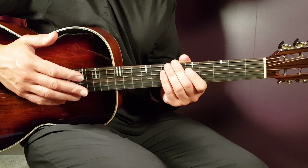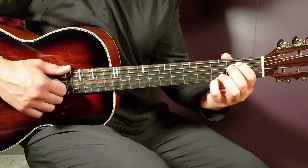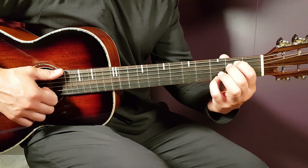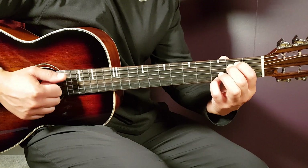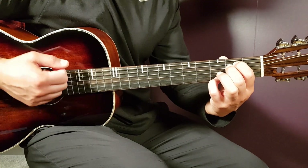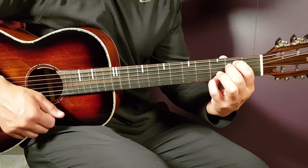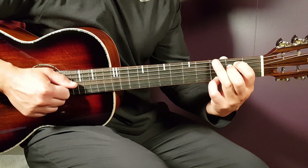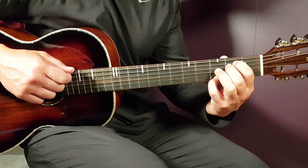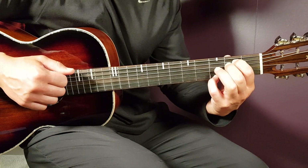You can also work with the strumming pattern, and that is the main thing on the song. We're going to look at the strumming pattern and divide it into two different parts. We'll start with E minor, adding a G note. The first part will be: down, down, up. The second part will be: clap, up, down, up. So if you put that together, it will be down, down, up, clap, up, down, up.